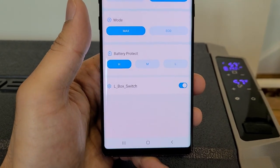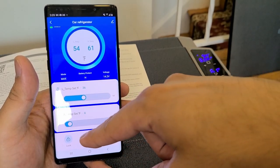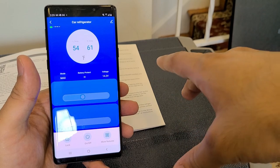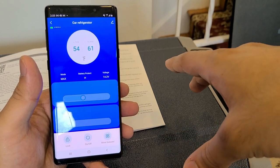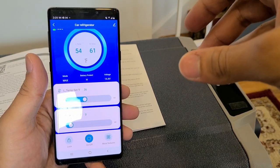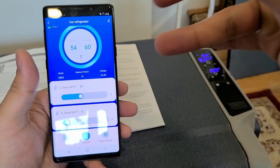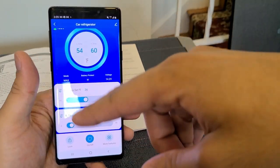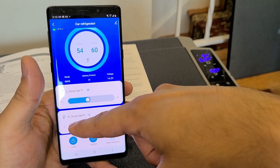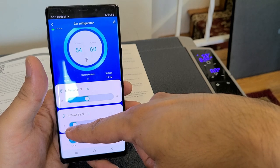That's a lot more convenient than holding down the plus and minus buttons on the panel directly. You can also turn off the cooler remotely via the app, and since it has an internal battery it's still receiving power and you can turn it back on remotely as well. I'm not too sure what the lock feature does in the app.